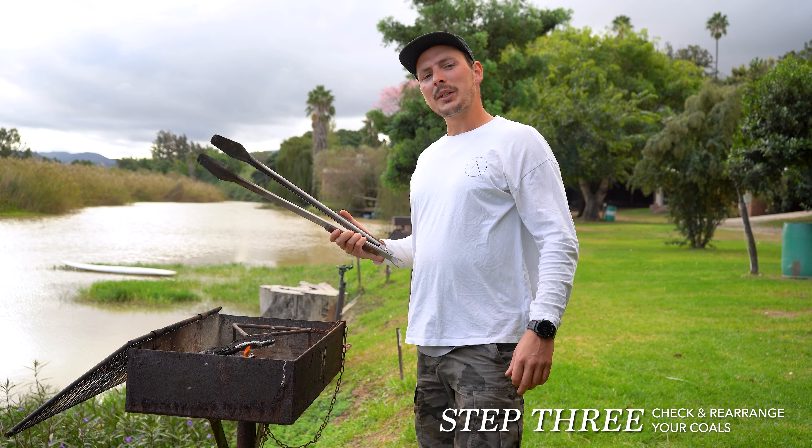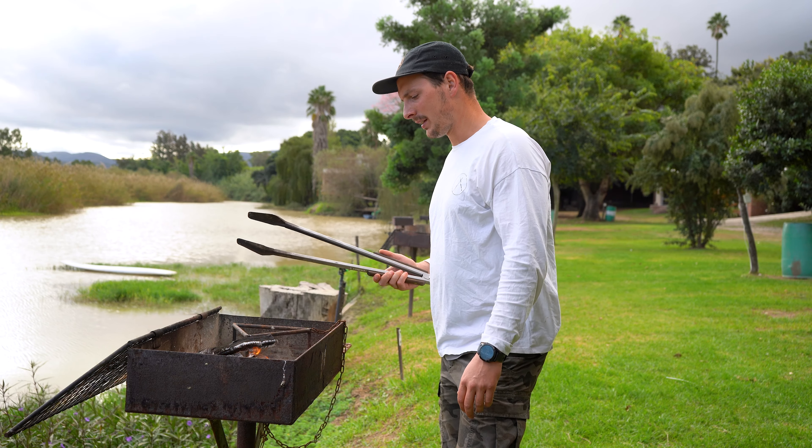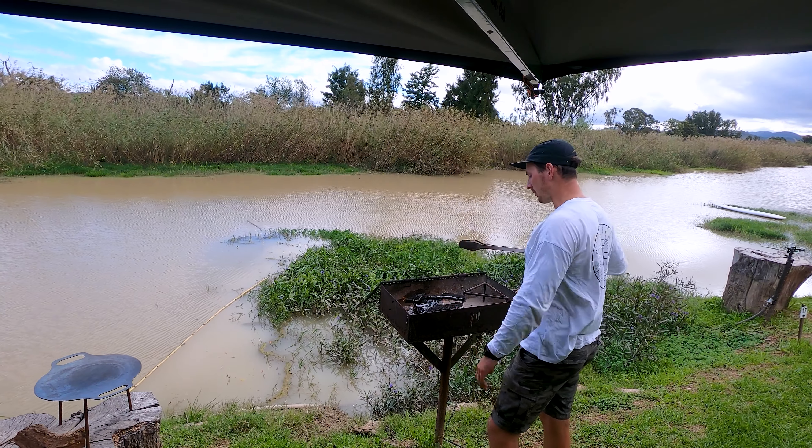Our coals are looking pretty good so I'm going to start rearranging them. I'm going to push the fire to the left of the braai pit and then scoop the coals over to the right.